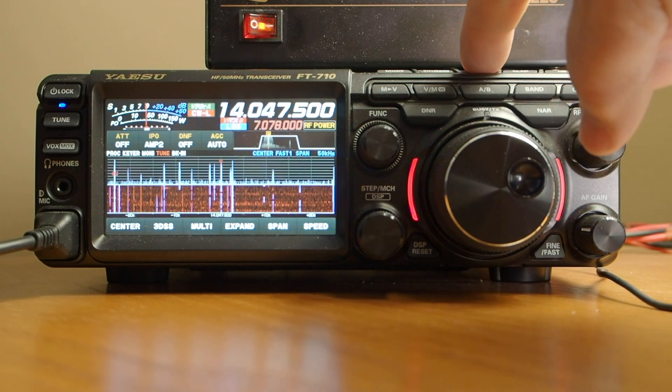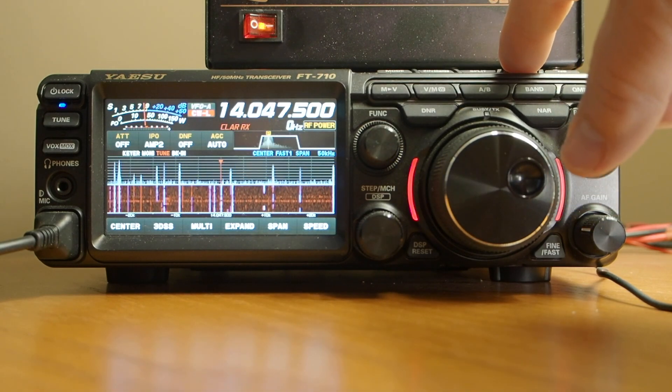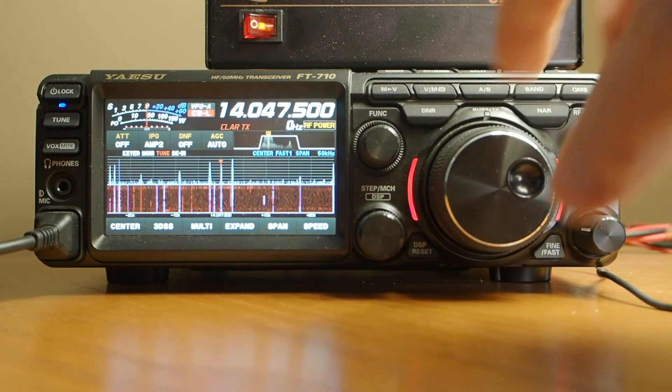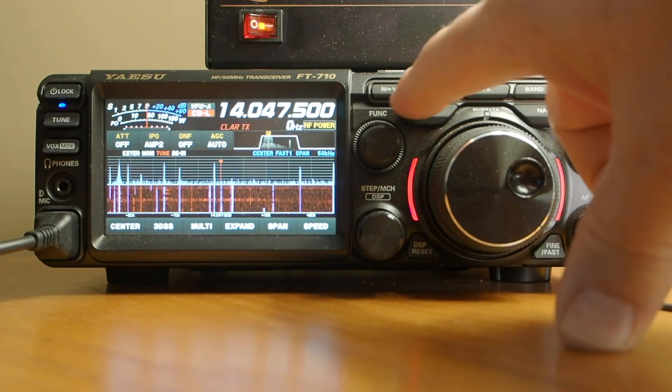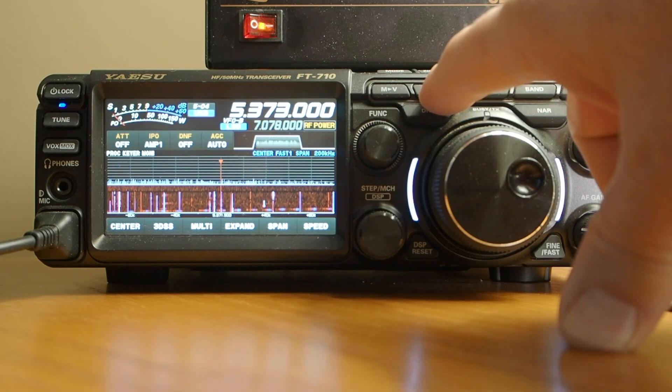Another button over is the split button — I can use that if I want to run split mode. Clarifier, that's receive incremental tune — I can run that. There's a noise blanker up here. Down here is memory to VFO — here's where we switch between memory and VFO mode. We can toggle back and forth between memory.